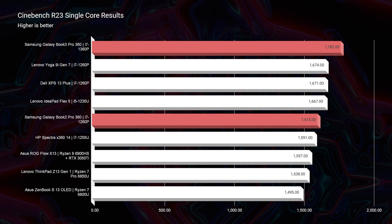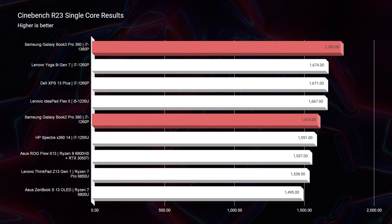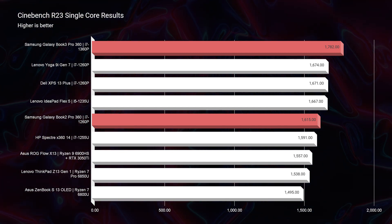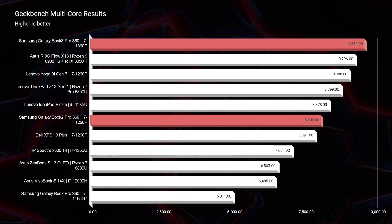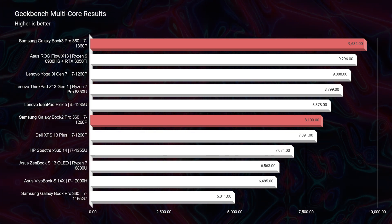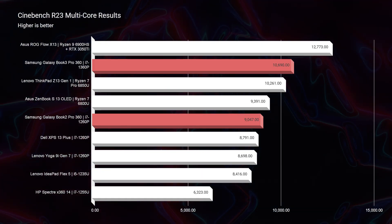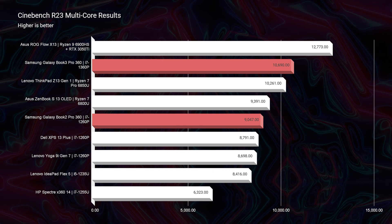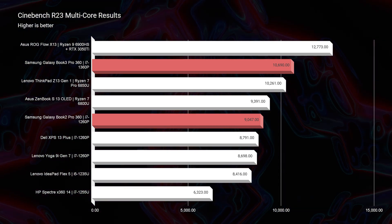Looking at Cinebench single-core, we had 1,615 for the Book 2 and 1,782 for the Book 3. For multi-core, once again, that's where we saw the larger increase of about 1,500 points. So if you're looking to do a lot of multitasking, the Book 3 would be advantageous. If you're more of a single-app-at-a-time user, the Book 2 would be enough performance.